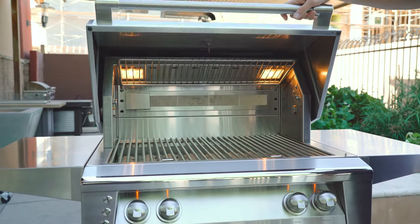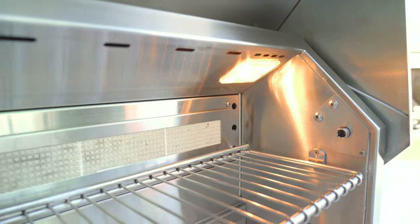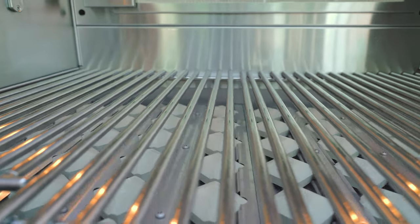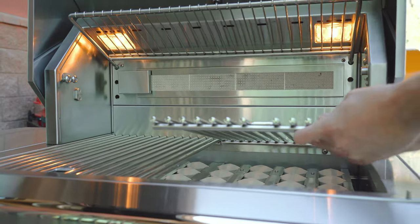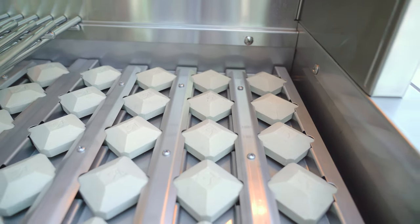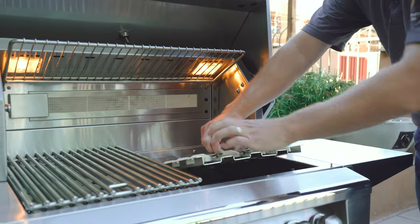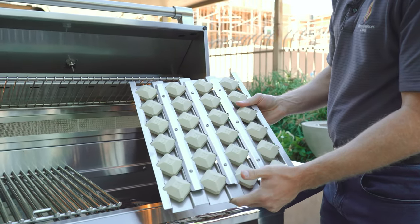So let's take a look under the hood. Underneath the hood you'll see two halogen lights that illuminate your grilling surface. The cooking grates are constructed out of 304-grade stainless steel and are 3/8 of an inch thick — extremely heavy-duty cooking grates that offer a lifetime warranty. Underneath those cooking grates you'll find the ceramic briquette trays.